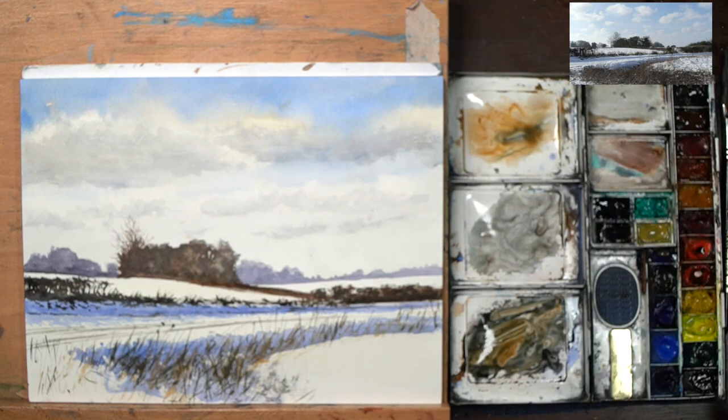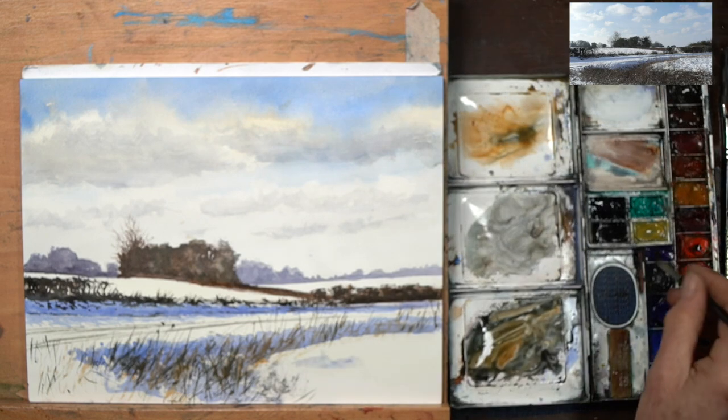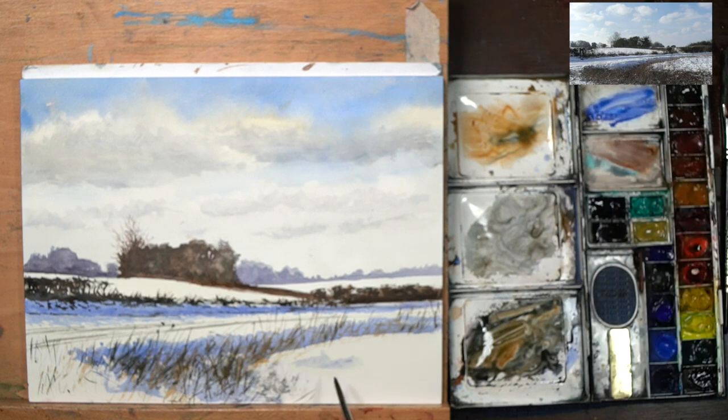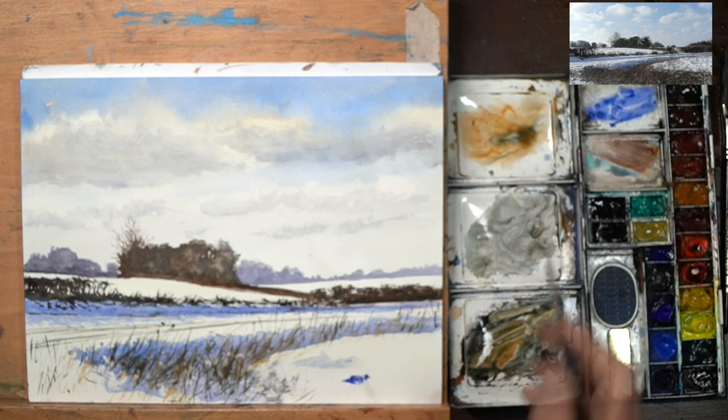Before we do that, I just want to pop back with a little round brush, number 5, and quickly pop back in with some blue-violet and some ultramarine blue — just pop those in one or two places, suggesting the little pockets of colour and shadow across this field.